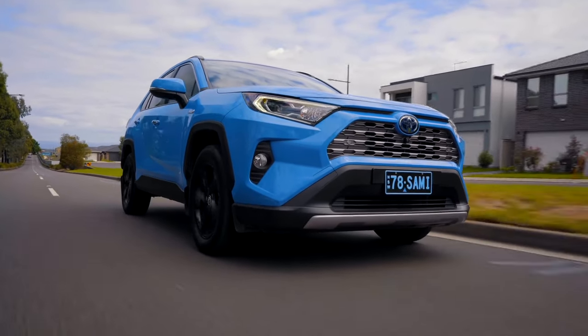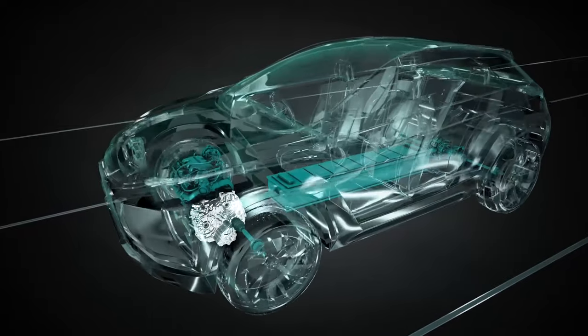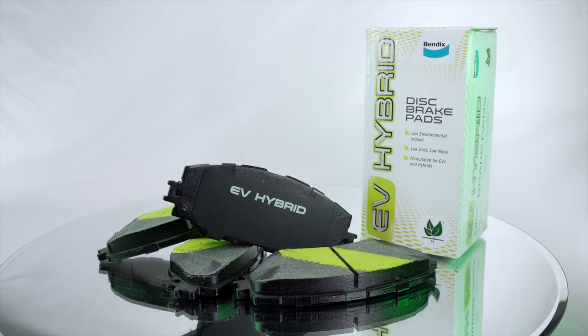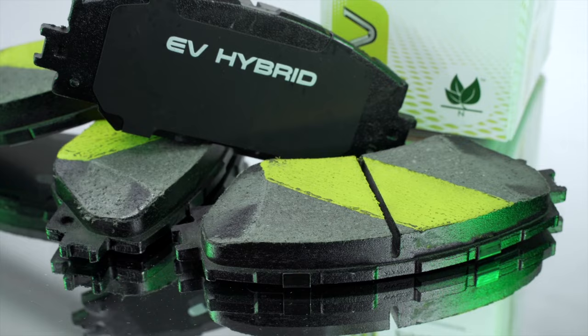Specifically engineered for electric and hybrid vehicles, Bendix EV hybrid brake pads are designed to meet the changing needs of EV braking systems. Constructed from organic materials, Bendix EV hybrid brake pads ensure a low environmental impact whilst delivering low dust and quieter operation.